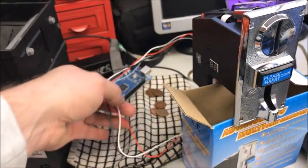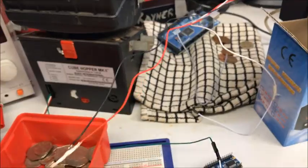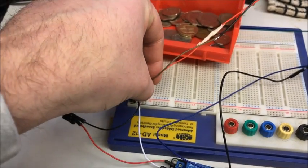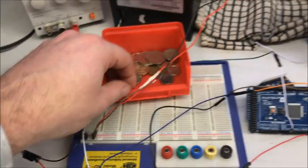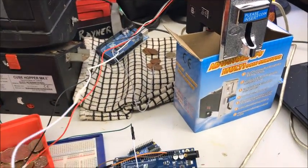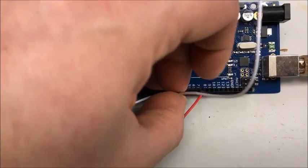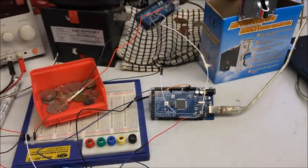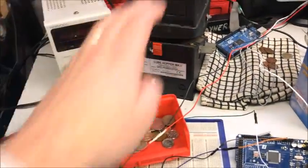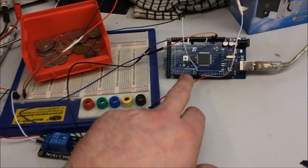With the coin validator we've got three wires again. We connect 12 volts to 12 volts — this is why we use the breadboard, purely for power distribution — and ground to ground. That powers the coin validator. Finally we're going to take the output of the coin validator and connect it to pin 3 on the Arduino. All connections are now made: coin validator powered going to pin 3, hopper powered through the relay going to pin 2, and relay input powered with 5 volts going to pin 7.